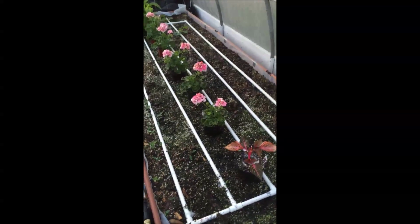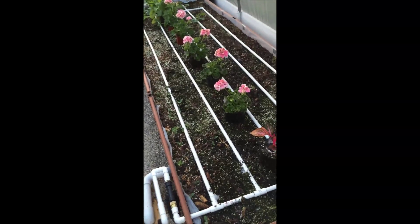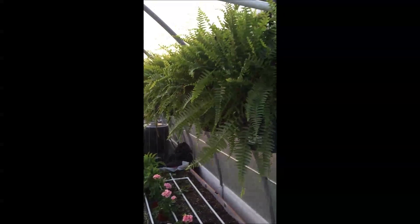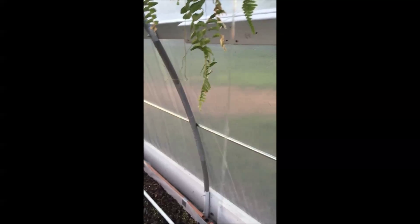This is a squash and melon bed — or it will be a squash and melon bed. Right now it has some of my wife's flowers she purchased, with some hanging ferns that are watered several times a day. You can see the water coming off of them; it drips down onto the flowers.